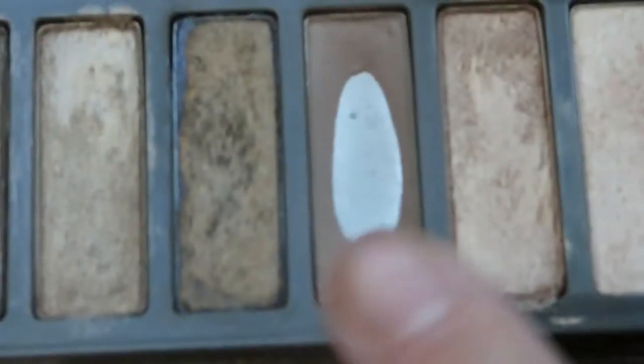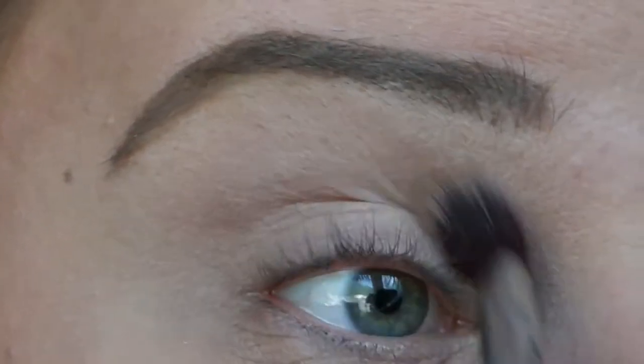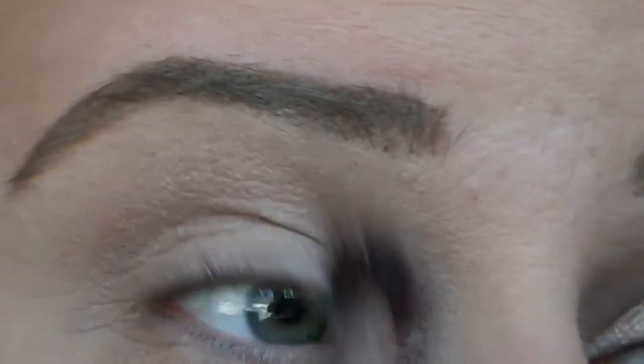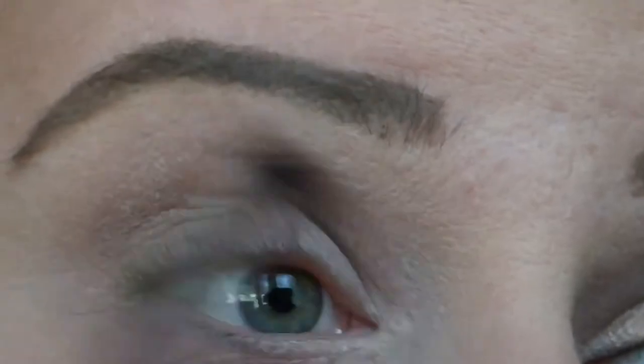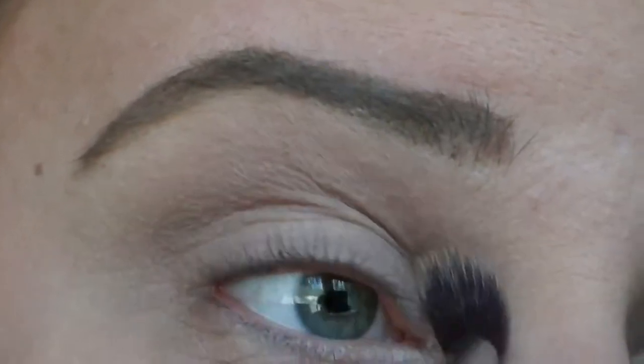I'm going to start out in the crease with the daytime look using Tease from the Urban Decay Naked 2 palette, and that's going to get worked right into the crease of my eye. This is going to be my crease color for the daytime. You really want to build this color intensity up to your liking.